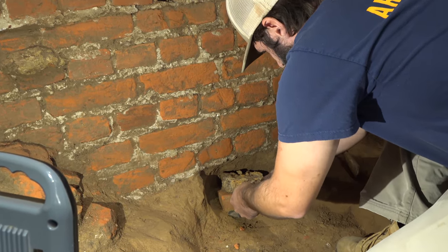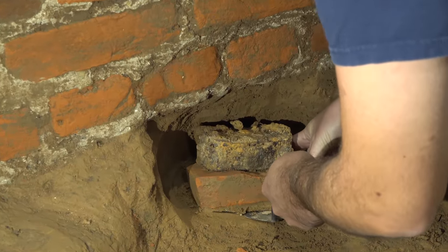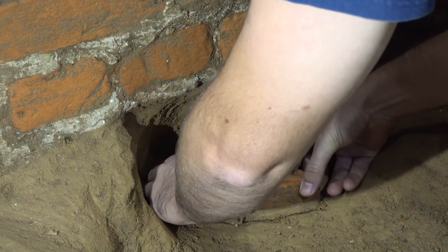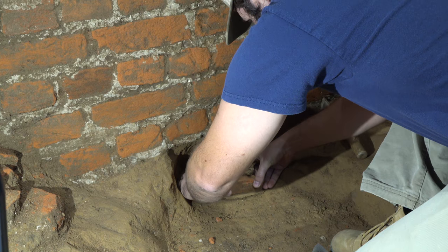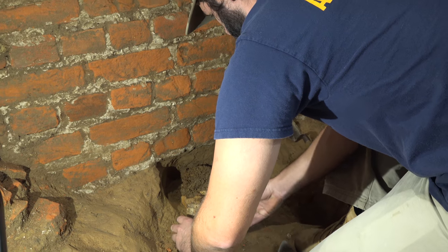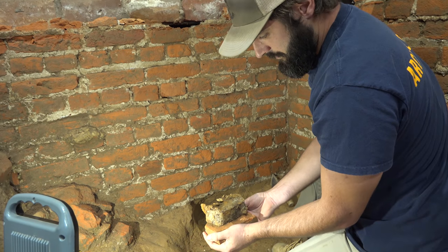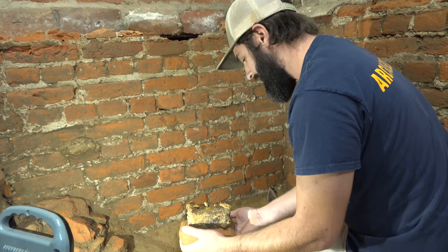I'm going to take it out with the brick. It feels loose. There we go. Congratulations. There you go.